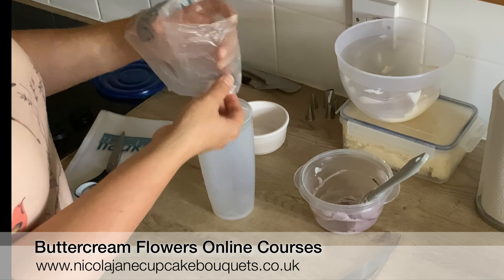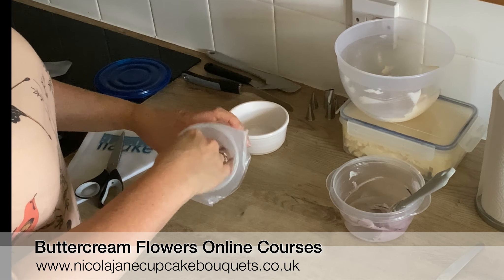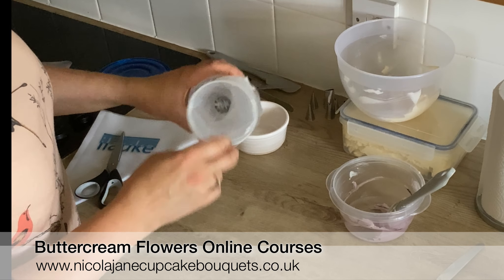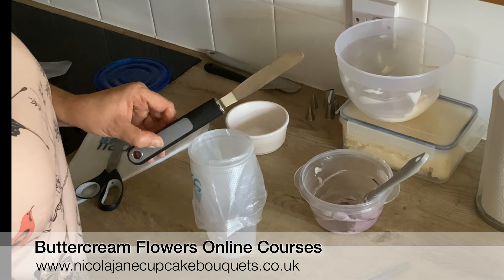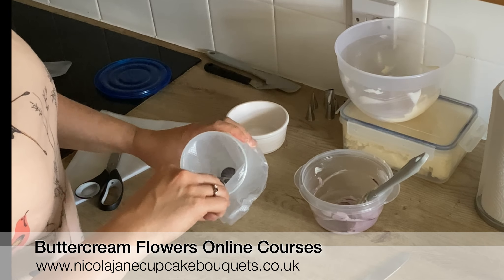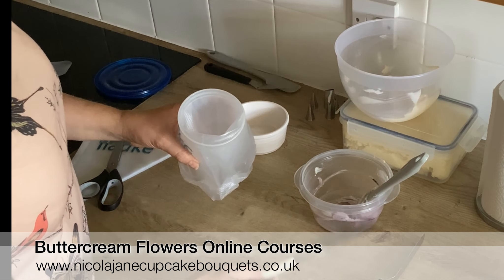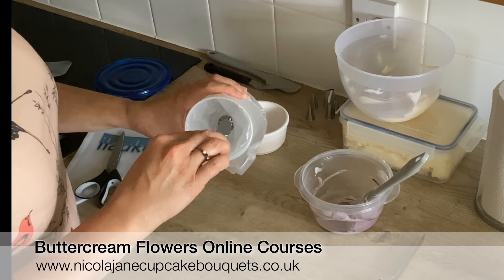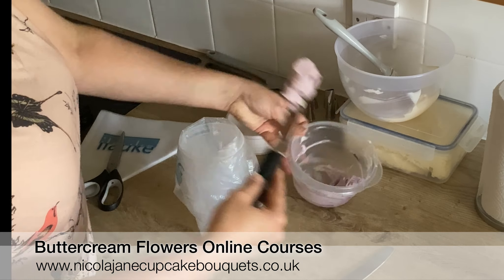Now you know roughly how far up to go. If you're using a beaker, place the bag over the beaker and just make sure that you can see right the way down to the bottom. You can use an offset spatula to line the bag with buttercream, but if you haven't got one, an ordinary knife works perfectly fine.